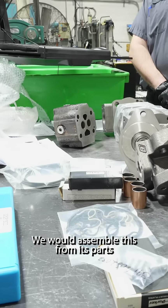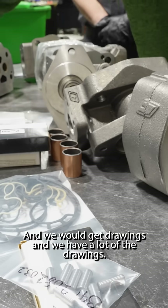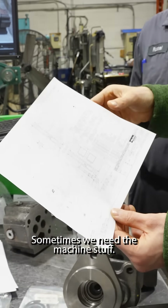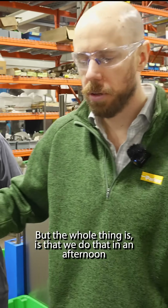We would assemble this from its parts to whatever the customer specifications are. We'd get drawings and we have a lot of them — if we're missing any, we go ask for them. Sometimes we need to machine stuff, but the whole point is that we do all of that in an afternoon.